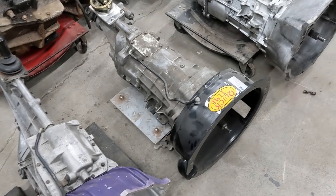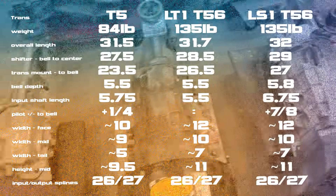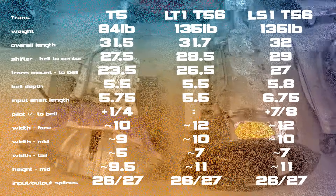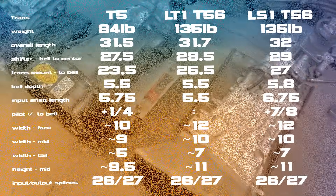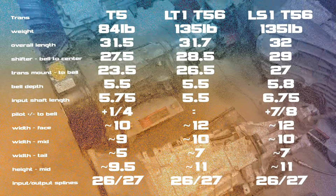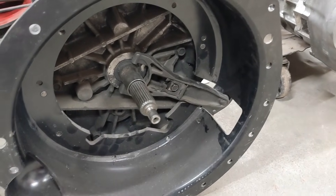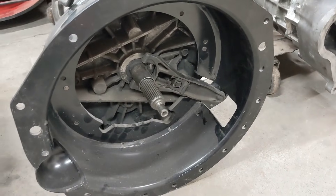I'll put up a chart showing the overall length, the weight, and the distance from the bell housing to the transmission mount so you can get a good comparison on how these fit. This LT1 style six-speed was sort of the bridge between small block and LS1 style.